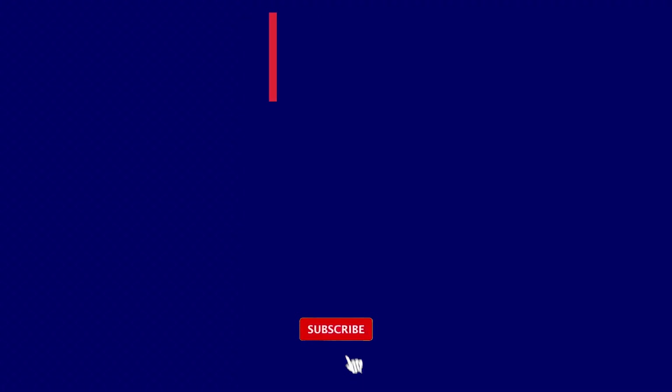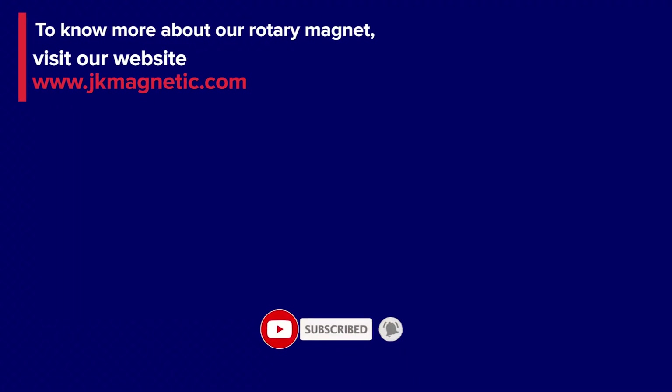To know more about our rotary magnet, visit our website www.jkmagnetic.com.